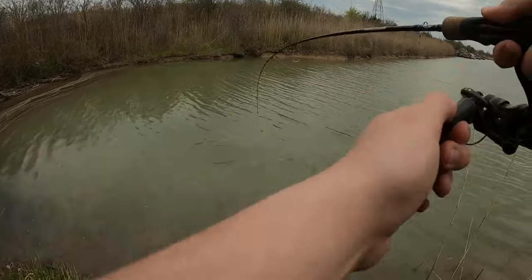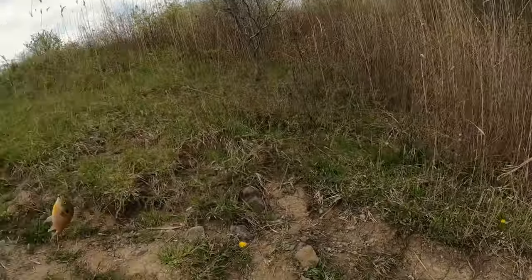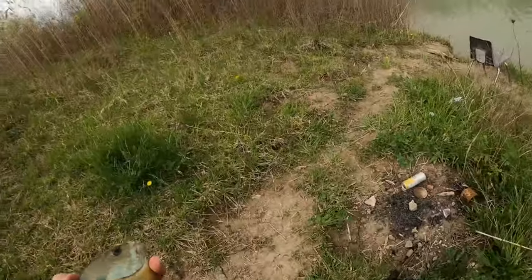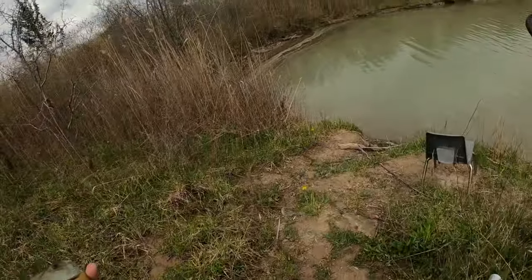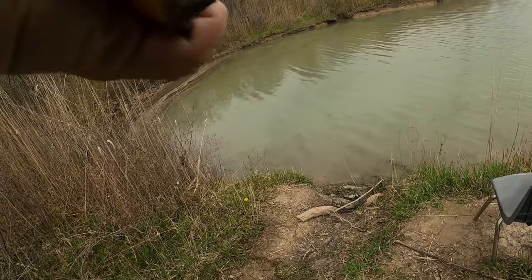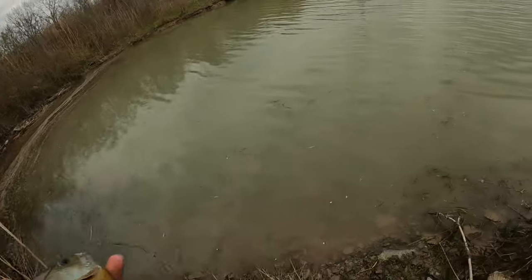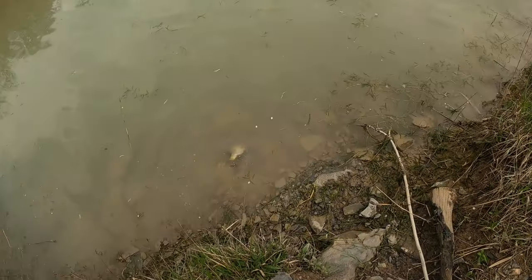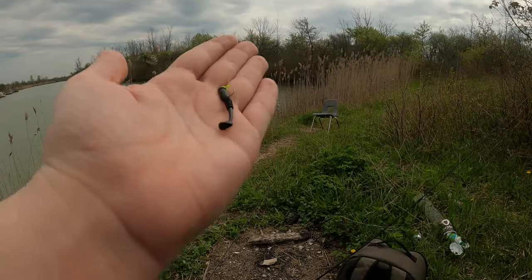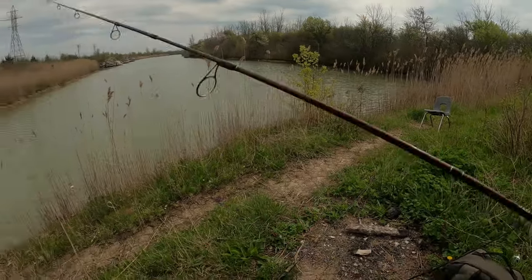Come on — what is that? Dude, that's a huge gill! That's a monster gill! Oh yeah, that's a big boy. Alright, let's get this guy back in the water. There you go, he's off. So just fishing the 1/64 ounce mule jig here with the black donkey tail on it and hooked into a nice gill.